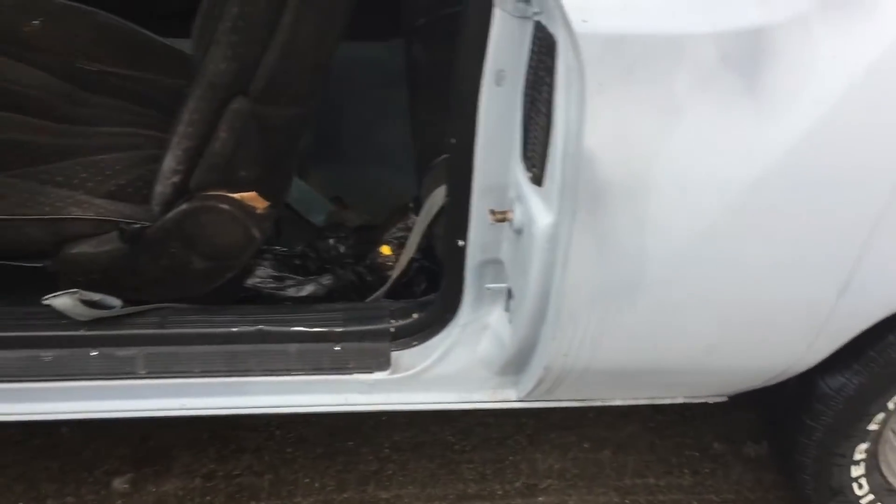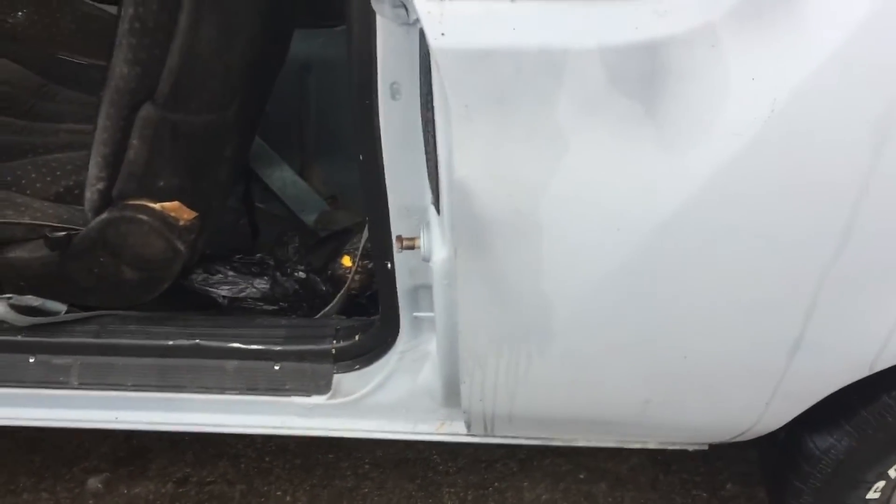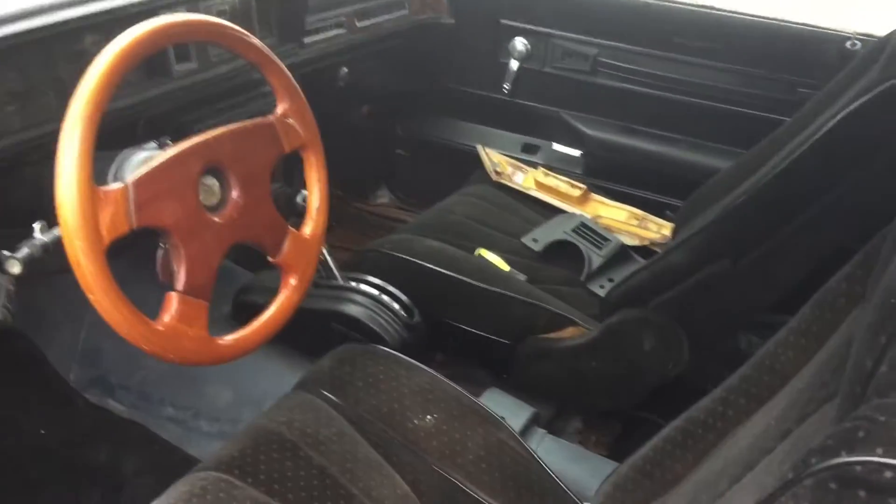I don't know, man. Somebody jump in the comments and tell me what you think I should do. If somebody's interested in it, I'll give you a price, give you a deal on it. Somebody tell me what they think I should sell it for — how much will a '78 Cutlass go for? I don't know. This is your boy, Underground Paint King. We out.